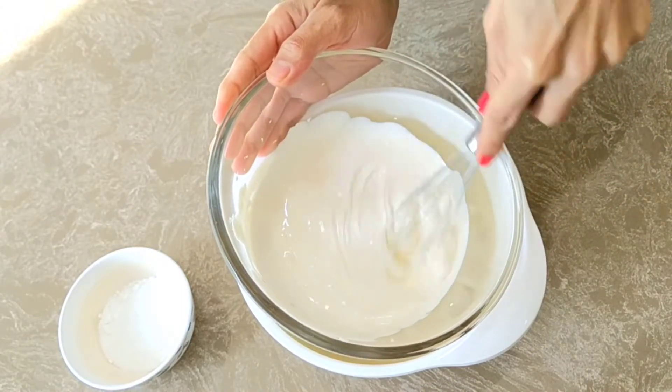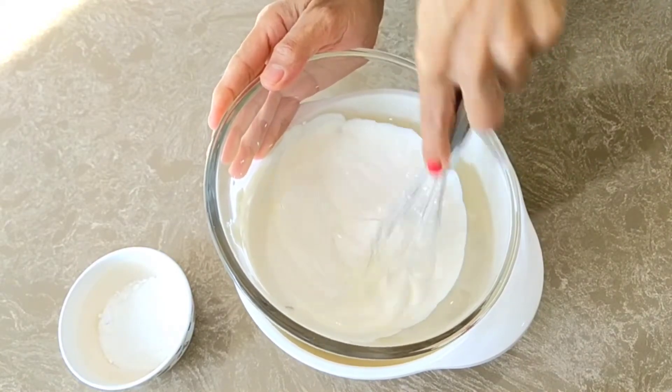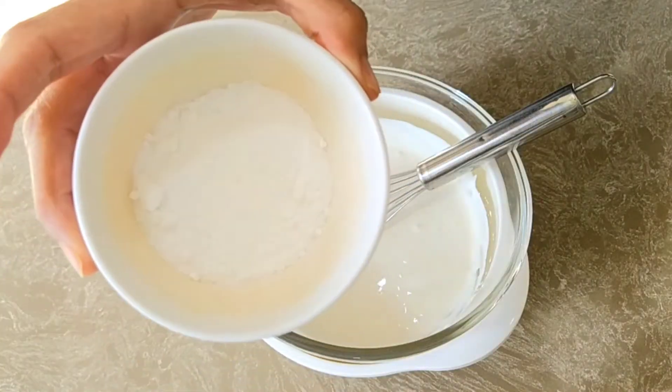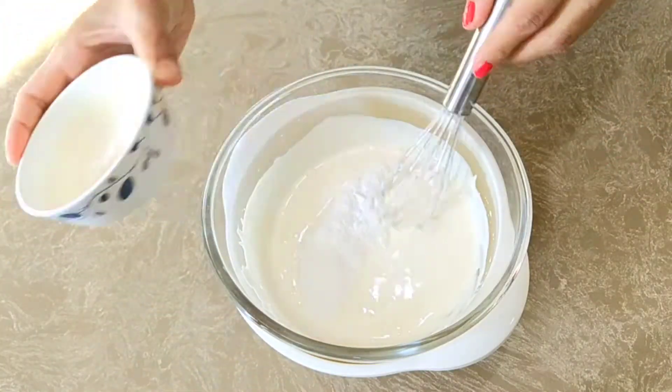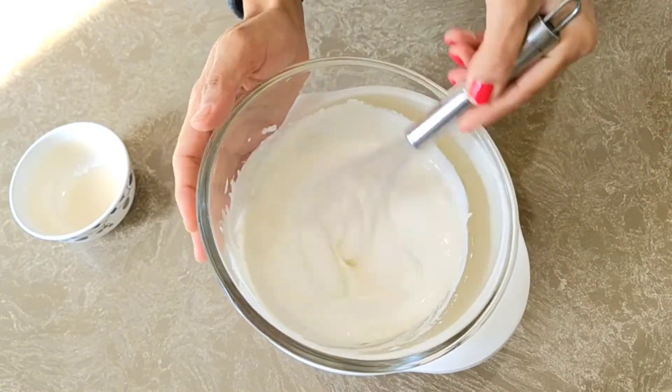After 2-3 minutes, we are going to add powdered sugar to our cream. We will add it now and give it a good mix for about 10-15 minutes.